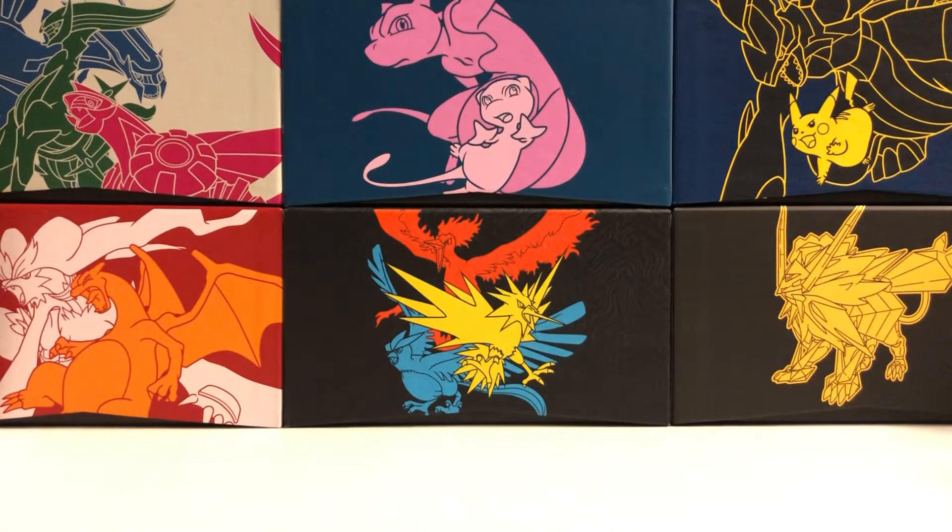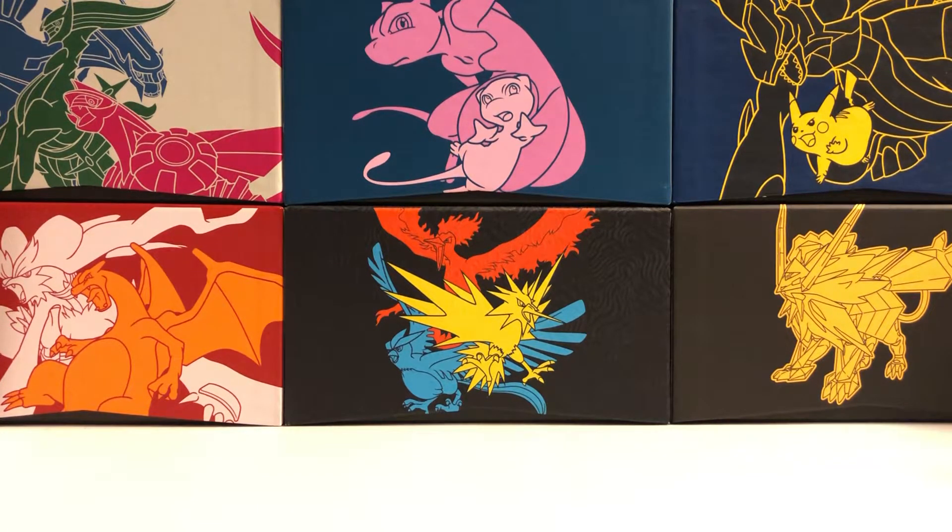Thanks so much for watching. I hope you enjoyed this opening today. Please like this video if you did, and subscribe to this channel, Trainer Mark, for more Pokemon TCG content. Until next time, as always, take care and peace out.